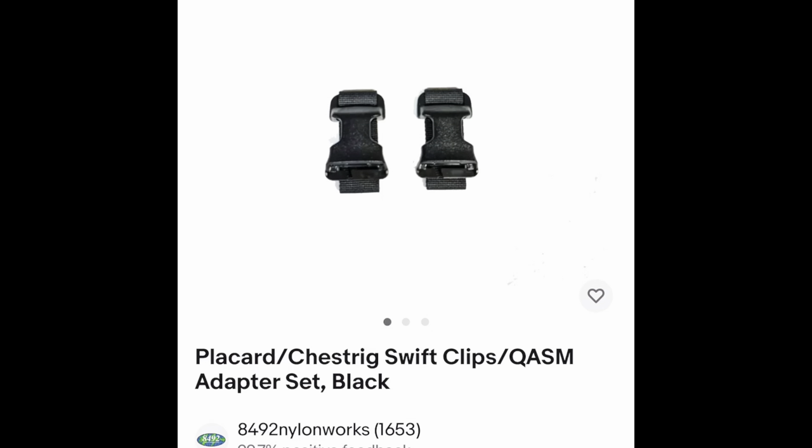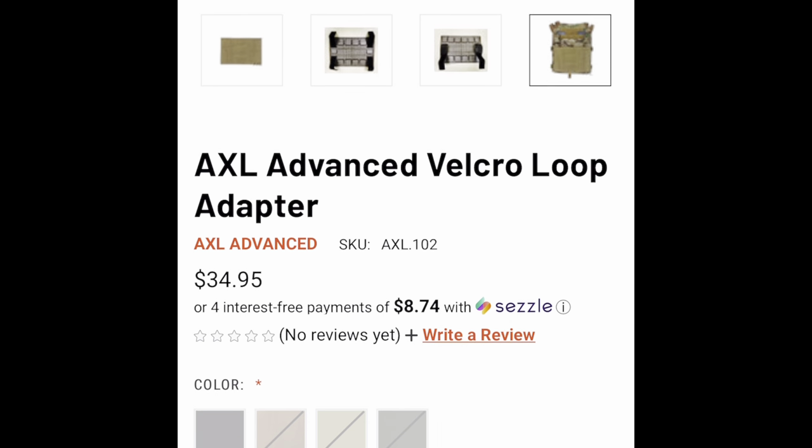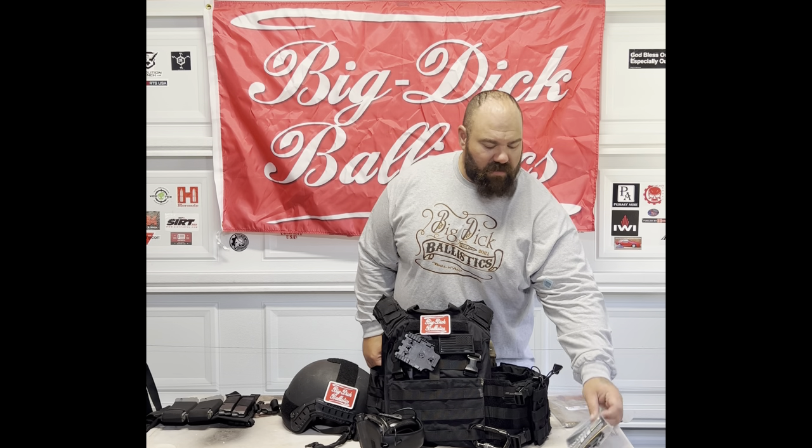After the fact I realized I had no way of hooking these up to my slick plate carrier. The original Banshees come slick — they don't have swift clips, which you'd need to retrofit. Doing a little research on eBay, I found 8492 Nylon Works, a veteran-owned company that makes swift clip adapters that hang vertically to accept such placards. SKDtactical.com also offers a product by Axel — a vertical loop adapter. I also ordered Velocity Systems swift clips with a set of vertical hangers and two sets of horizontal hangers for the carrier.